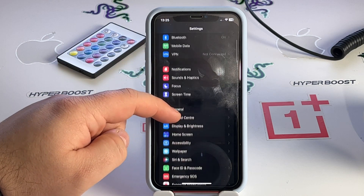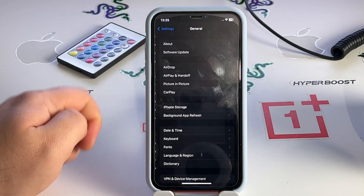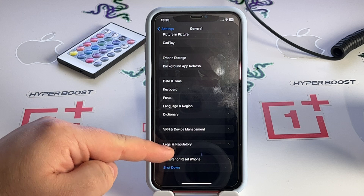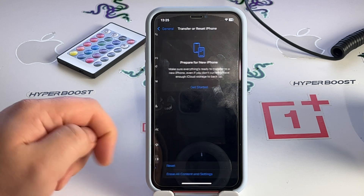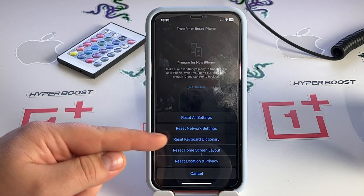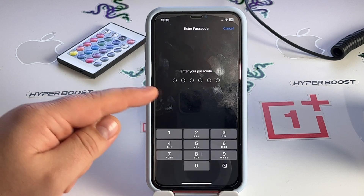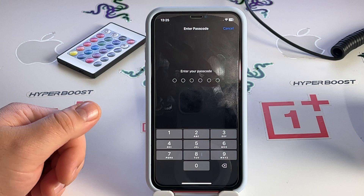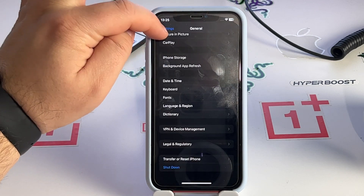Now go to Settings, scroll down, tap General, swipe down and you'll see Transfer or Reset iPhone. Click that, then click Reset Network Settings, insert your passcode, tap through, and it's completed.